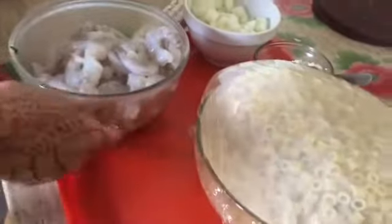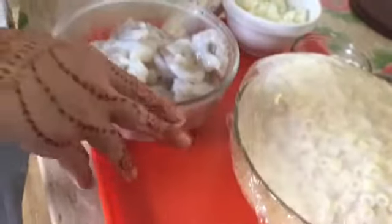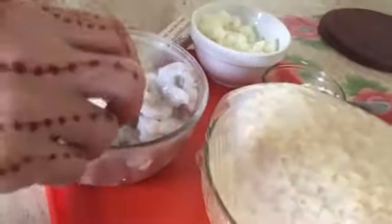Hi, good morning. How are you? Today we're making pasta and shrimp sauce. I will make two sauces for you. Let's start at the beginning.